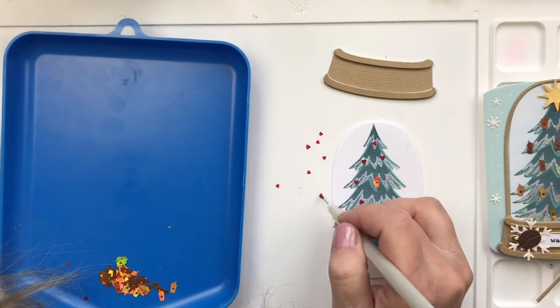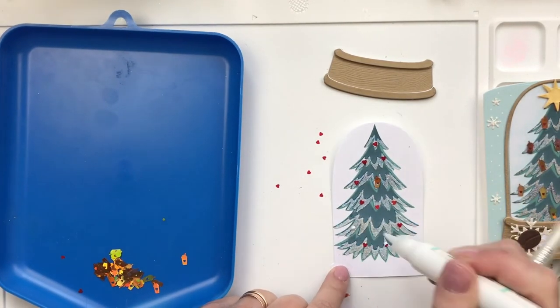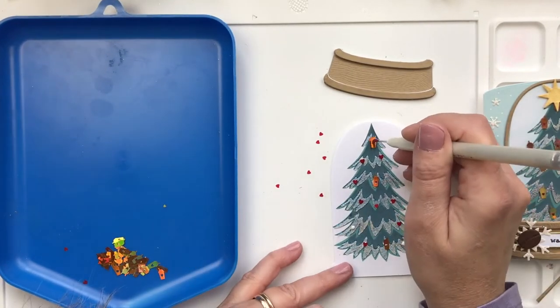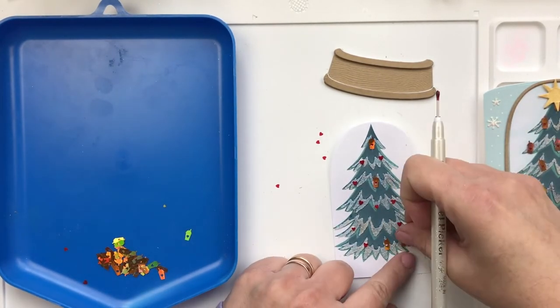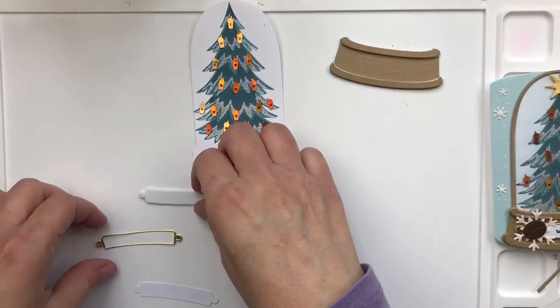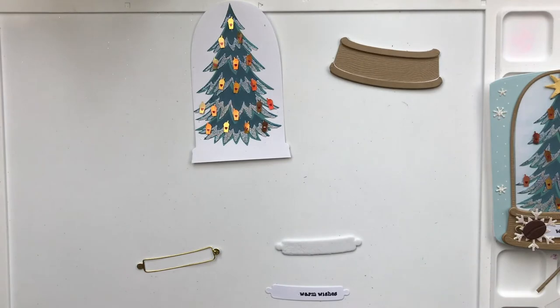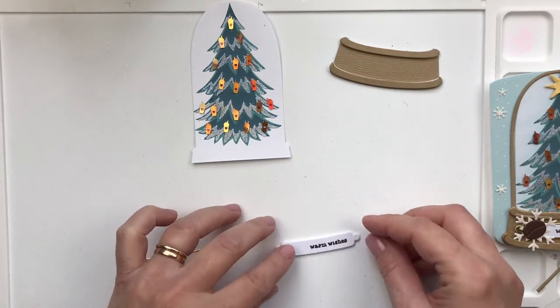I apologize for you seeing my hair there. I'm just placing the coffee cup sequins — they're very thin. I'll link to all the products below so you can find them. Here's the finished version — I love how glittery it is. The layered pine stencil I used to make this pine was featured in another video, so I will link to that below as well.